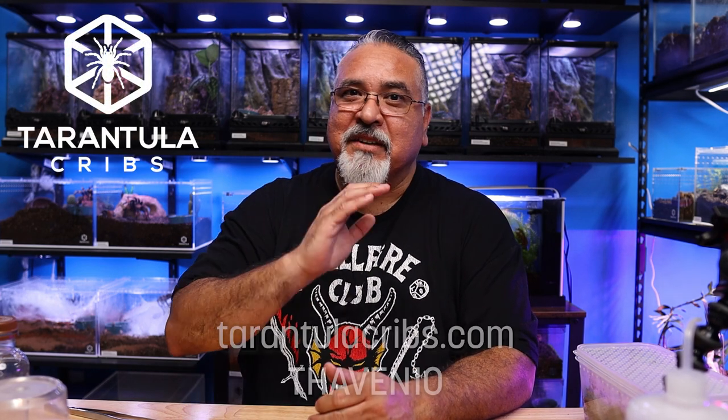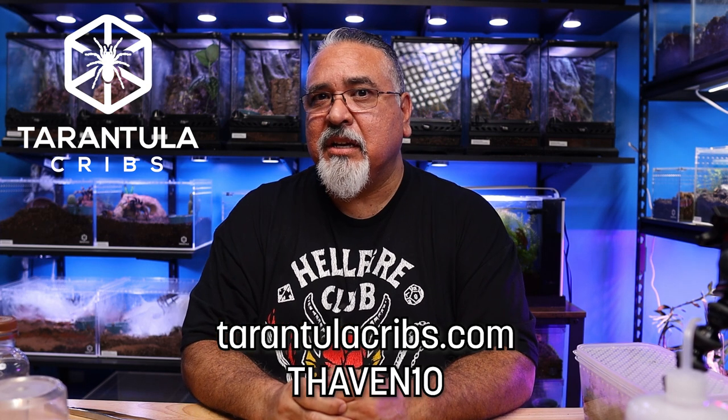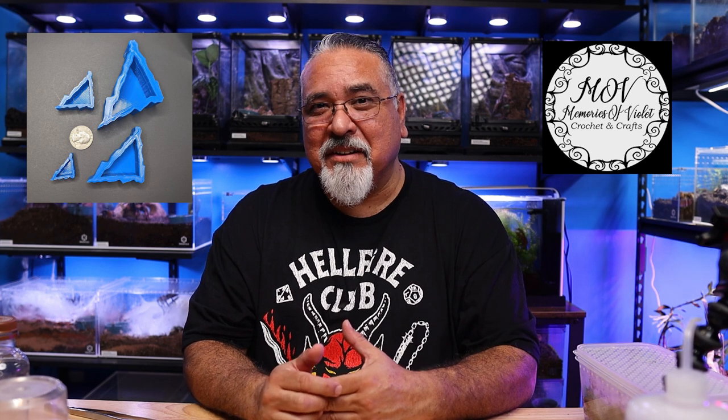If you liked any of those enclosures, they can all be found at tarantulacribs.com — perfect for the holidays. There's a link in the description, and if you use the code THAVEN10 you can get 10% off your order. I also want to recommend Memories of Violet on Etsy — that's where I got the little corner water dish. They come in all kinds of assorted colors and different sizes and work really well. I used to buy little ceramic dishes from Petco but they're fragile and have doubled in price, so I'll definitely be ordering more from Memories of Violet.